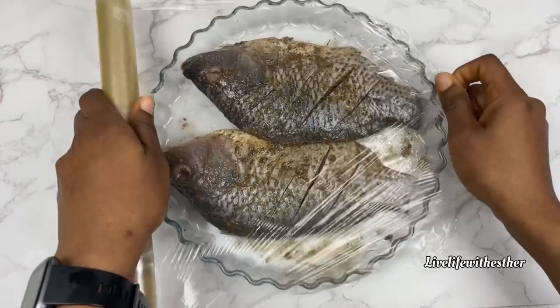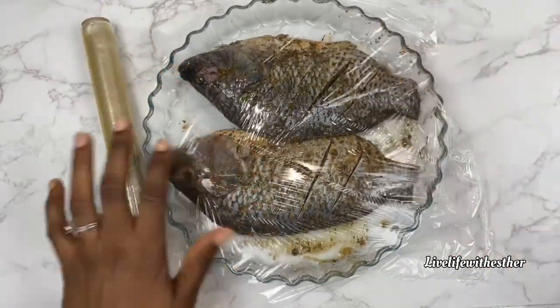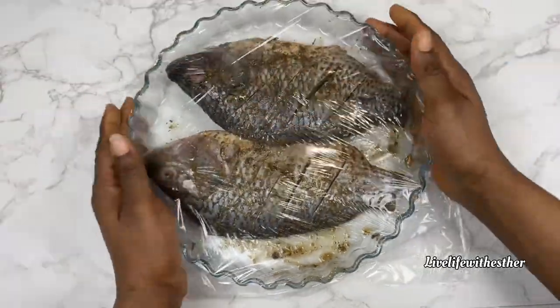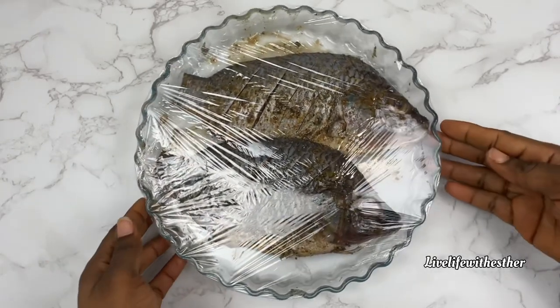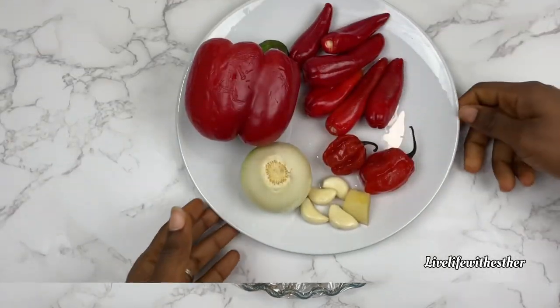I'll cover this with cling film and let it rest in the fridge for about 30 minutes while I prepare the rest of the ingredients. If you don't have 30 minutes you can go ahead and bake it straight away, but I'll use the time to prep everything and let it marinate.